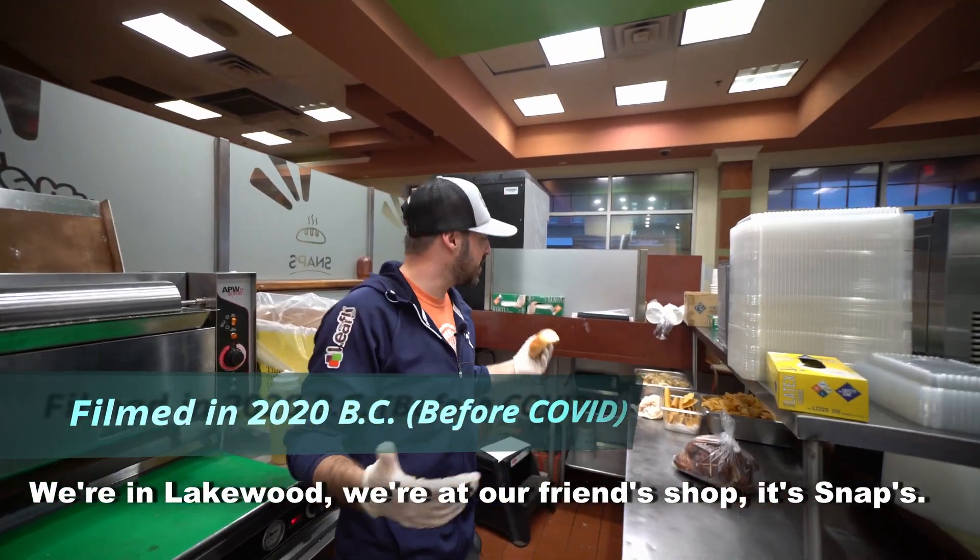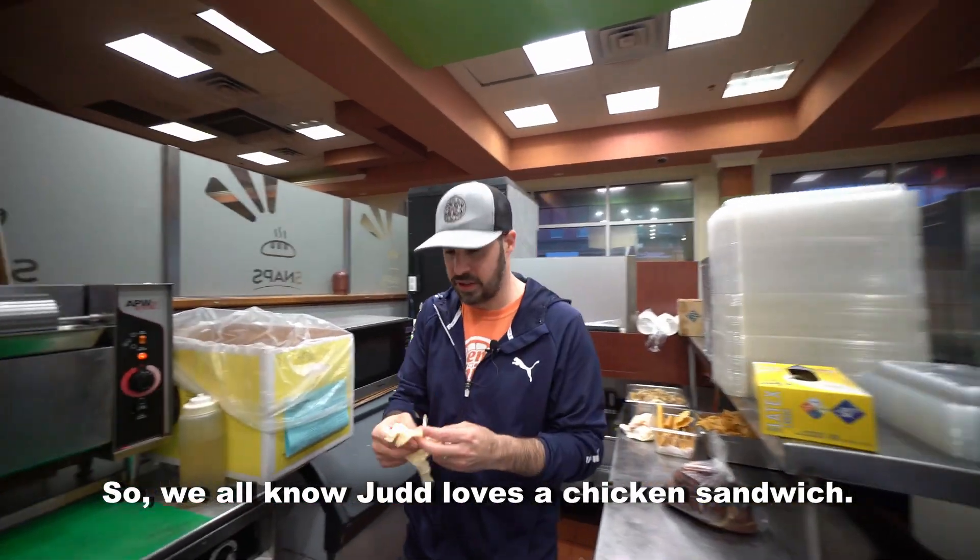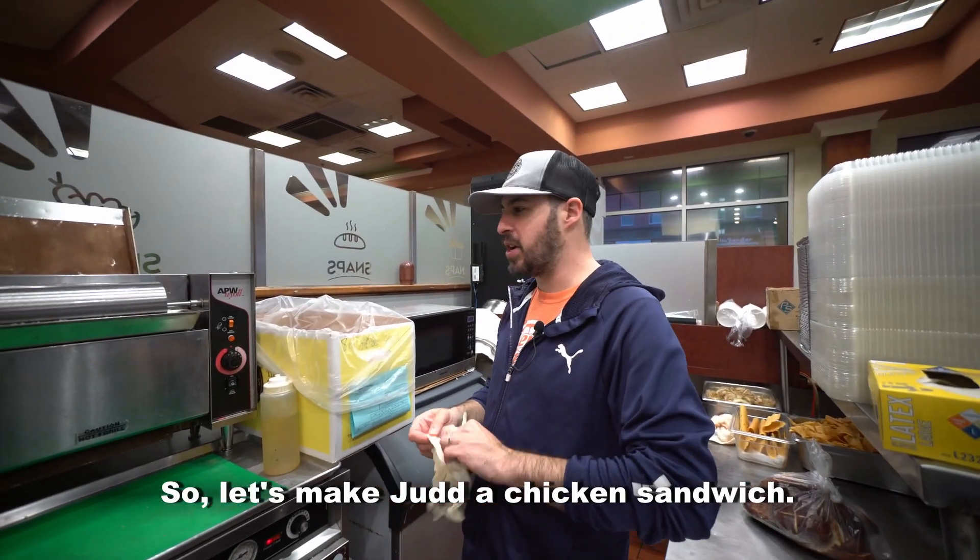We're in Lakewood. We're at our friend's shop at Snaps. So we all know Judd loves a chicken sandwich, so let's make Judd a chicken sandwich.